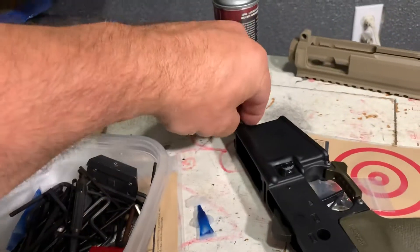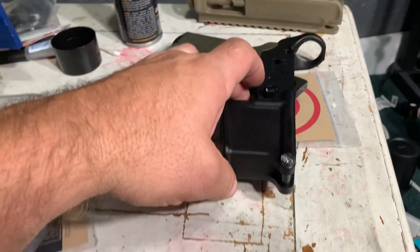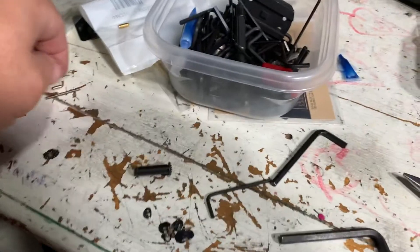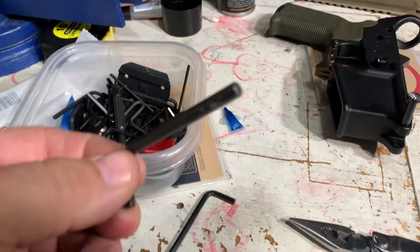I just saved four bucks installing the front takedown pin. They're always talking about some takedown pin tool so you don't lose your spring and detent, right? I just grabbed an Allen wrench.